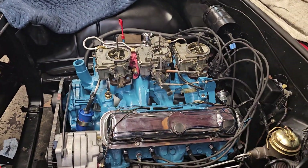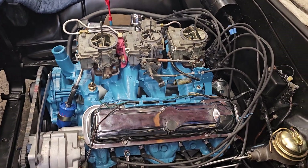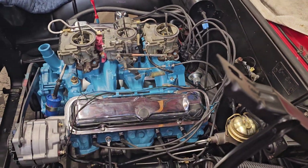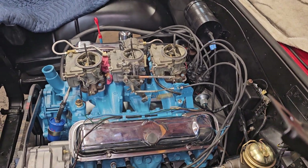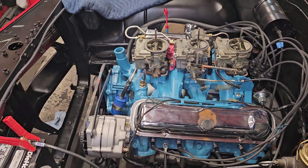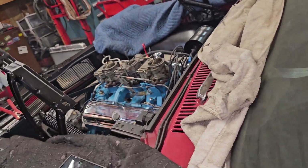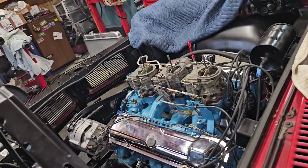Okay, we are ready to check this thing and see if it'll fire. I've done my distributor check, my distributor should work, I got fuel up in the carbs. I don't have the correct radiator yet — let's see if it'll fire, we won't run it long.